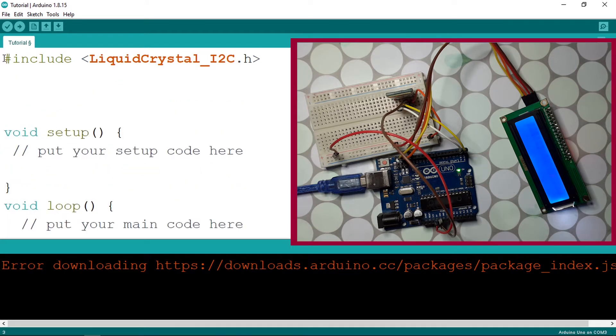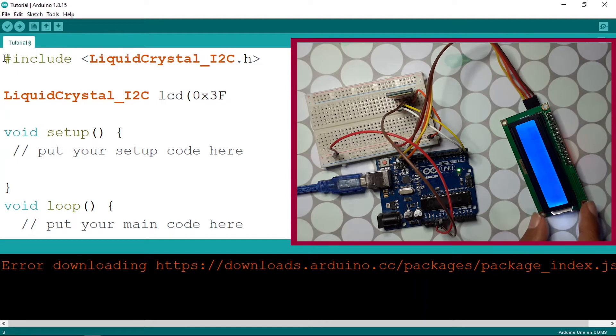Let's create the LCD object. The type is LiquidCrystal_I2C — I'll call it lcd. We need three parameters: the first is the I2C module address, which is 0x3F, and the other two are the number of columns and rows. This LCD display has two rows and 16 columns, so enter 16 then 2.